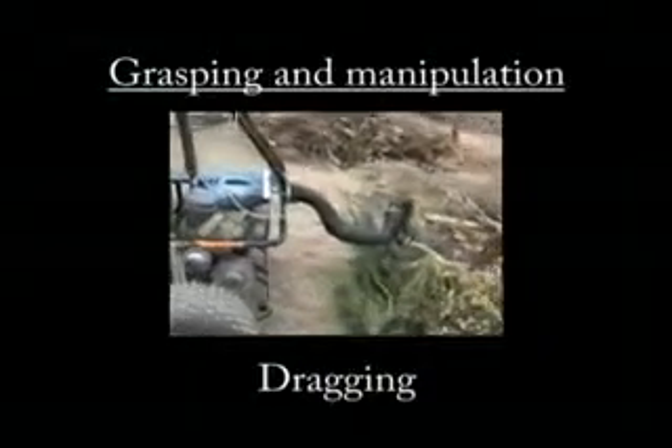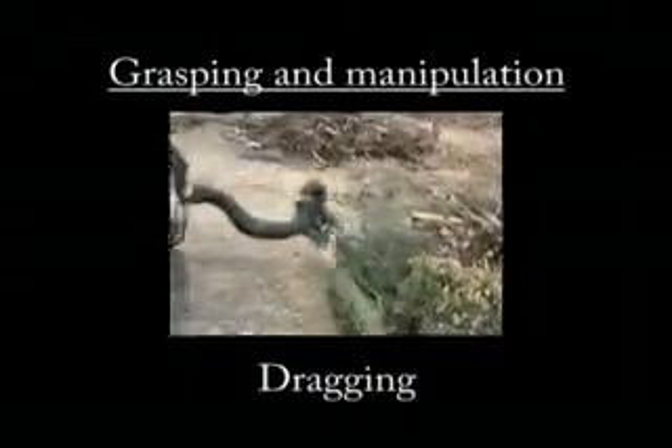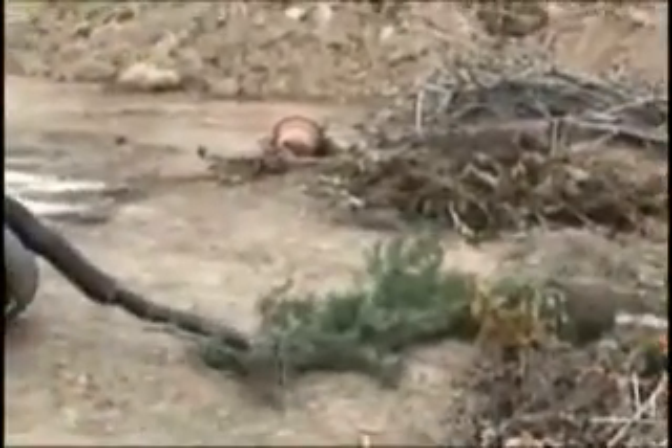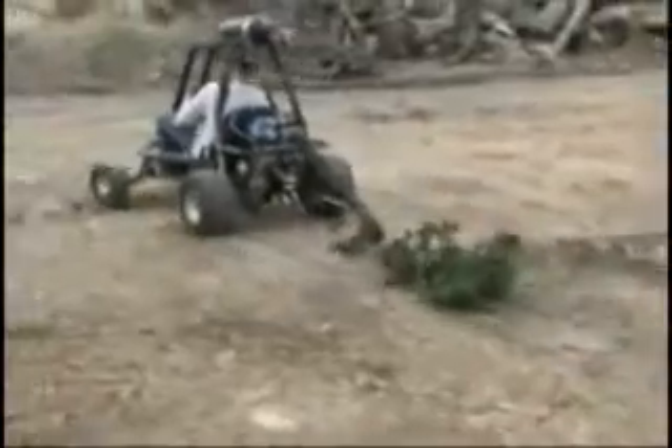The trunk also demonstrates grasping in unstructured environments. By supplying the pneumatically driven muscles with compressed air from a tank mounted on an all-terrain vehicle, the trunk can be operated outdoors. By simply encircling the desired tree branches, the manipulator can successfully grasp and drag the branches without the burden of detailed information about the size and shape of the branches.